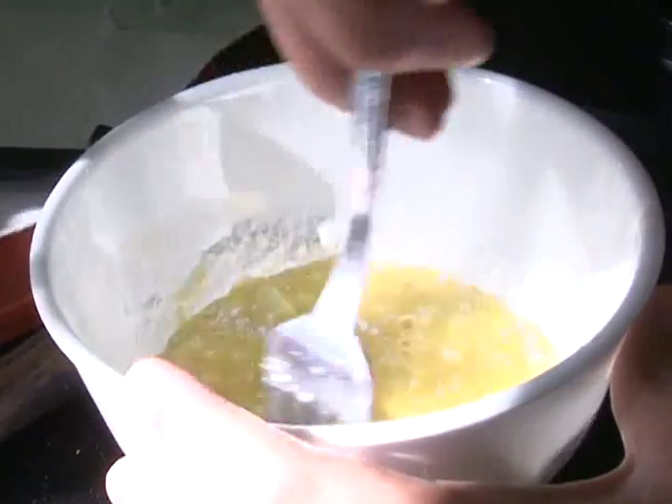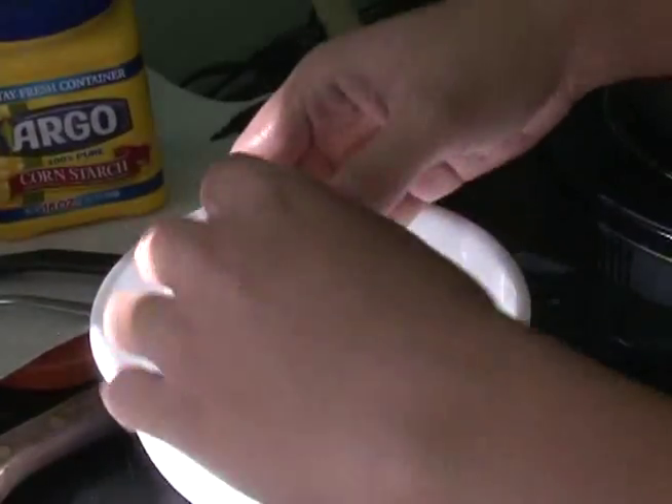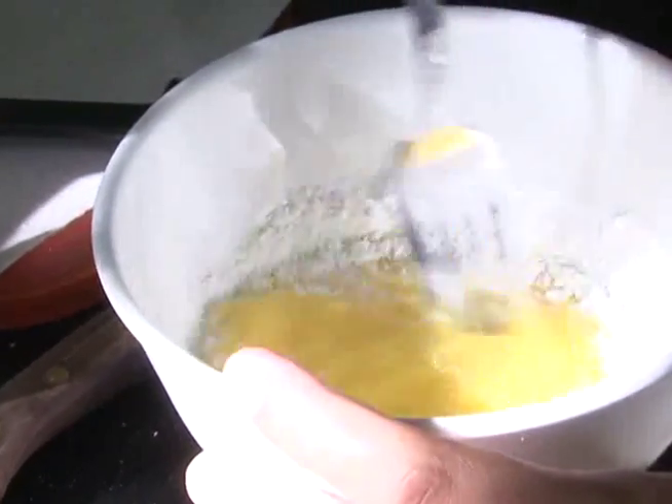Let's work on the batter. It's as easy as one, two, three. Literally, you only need three ingredients: one egg, corn starch to act as a thickening agent, and cold water. Whisk these ingredients and there you have it — batter.